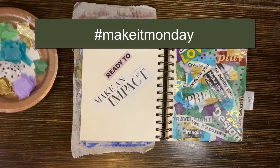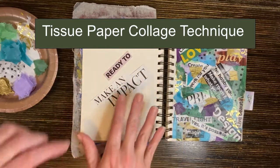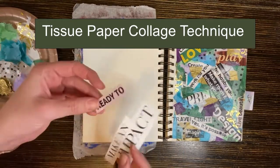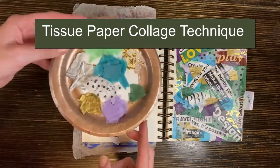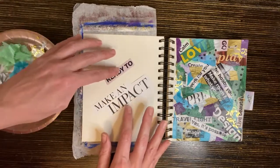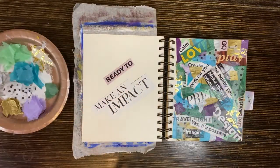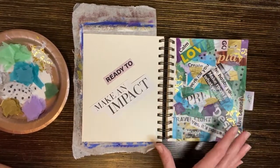Welcome to Make It Monday. I'm Sarah King and today I'm going to show you how to make a spread using a combination of magazine pieces and tissue paper. Tissue paper has become pivotal for me whenever I'm making anything that looks like mixed media or collage. It adds a really nice element of layering and because it's semi-transparent it still allows room for you to read the words.